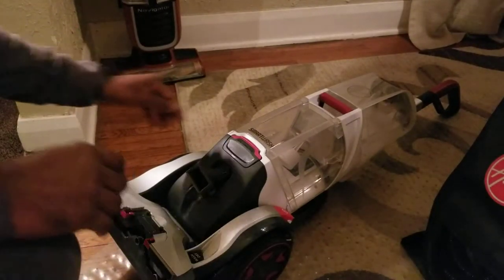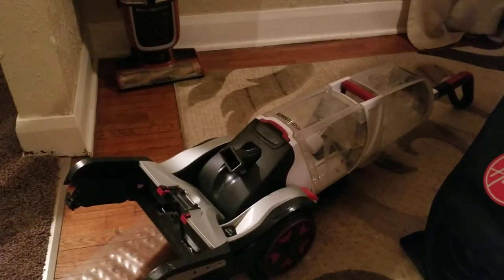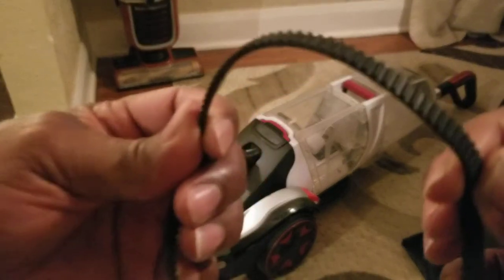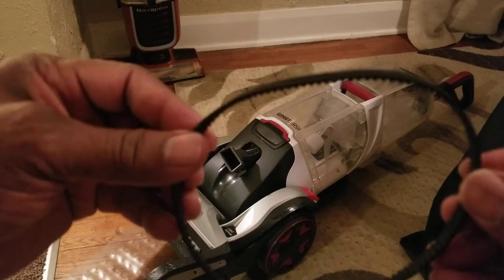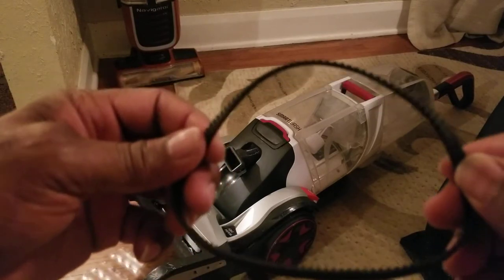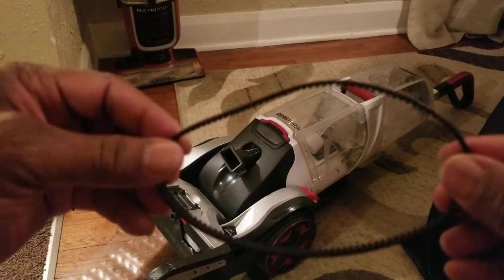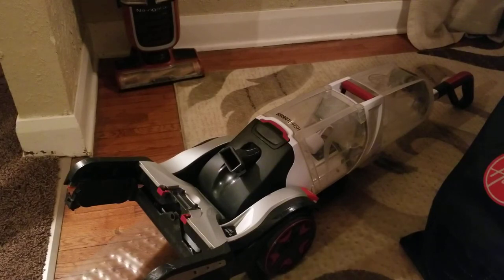Okay ladies and gentlemen, this is the Hoover Smart Wash. I'm going to show you how to take off the belt. This is what the belt looks like — it has ridges on the inside. The model numbers are FH52000 and FH52001. They have different model numbers for the same belt; I looked online and they all look the same. I just got it in the mail and already put the belt on to the Hoover Smart Wash. I believe I got it off eBay.